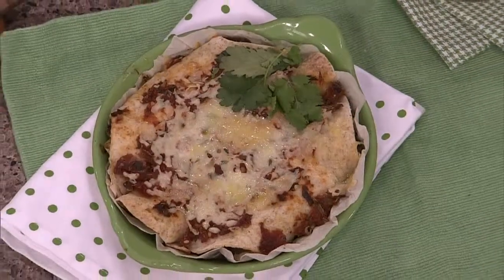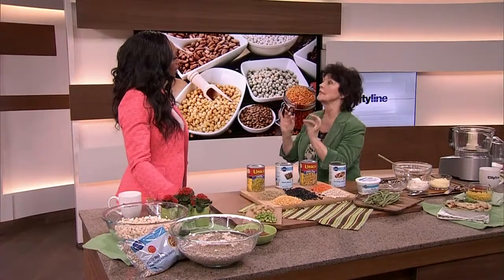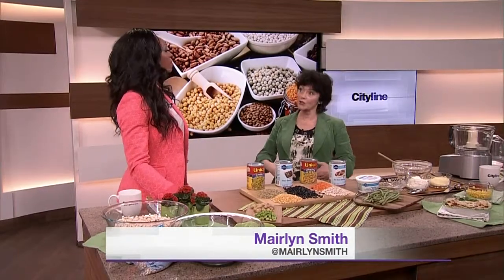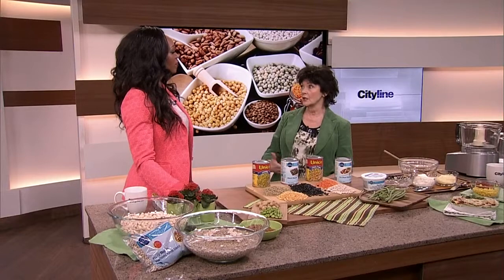You know that saying — beans being the magical fruit, the more you eat the more you toot — that's actually wrong. Because the more you eat the less you toot, because your gastrointestinal tract gets used to it. It's just like, you know, tooting normally.